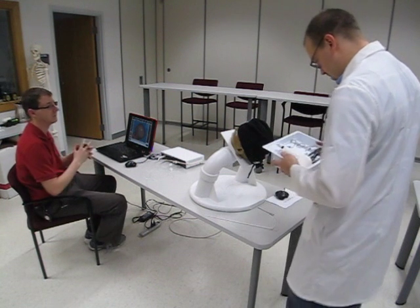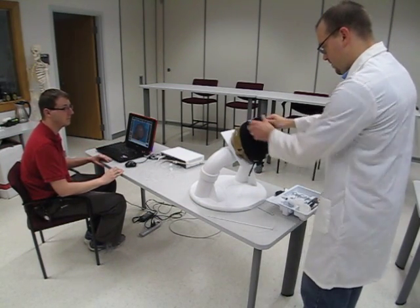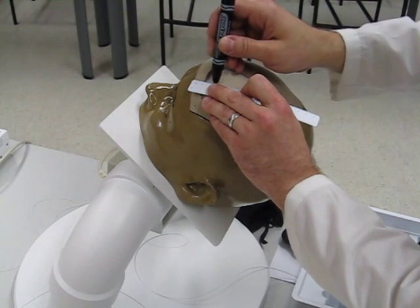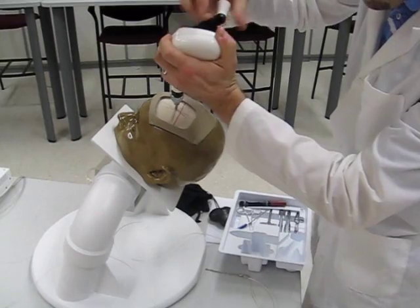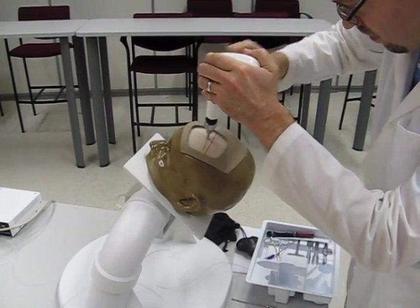If you have not familiarized yourself with the tools in your kit, do so before you remove the drape. Completion time is a factor in scoring, and that time begins when you remove the drape. The patient has been prepped and draped. There is no scalp to cut or suture. You will have to mark and drill the skull and then place the catheter.